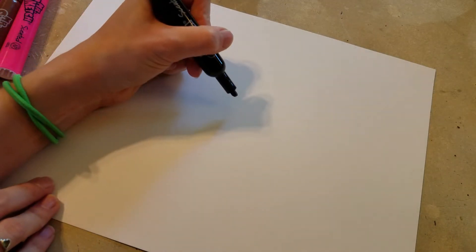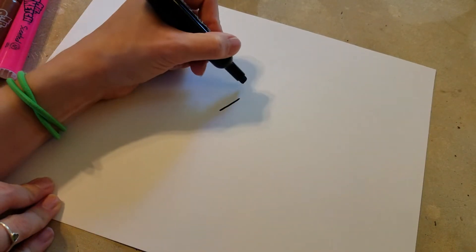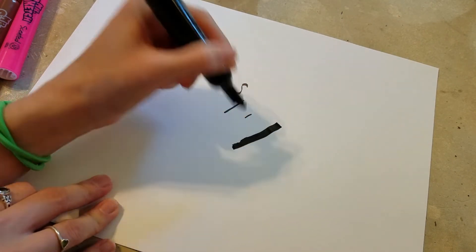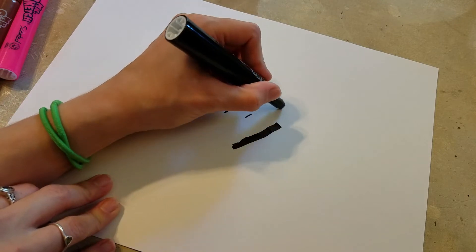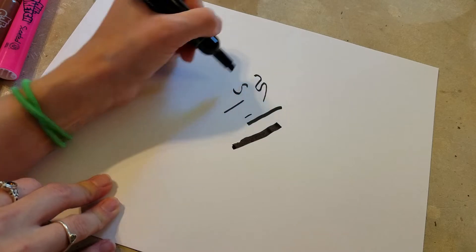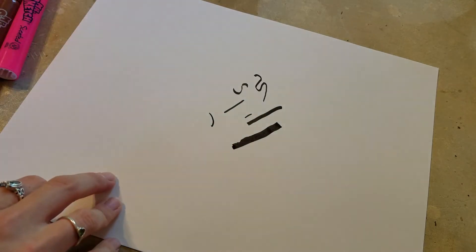I'm just going to do a couple of test swatches first. I want to test out the black to see the different line widths I can get, because I want to do some fine lining. Of course it is a chisel nib, so I'm not going to be able to get a whole lot of fine lines, but I wanted to test it out and see how fine I could get it — and I can get some fine lines with it.